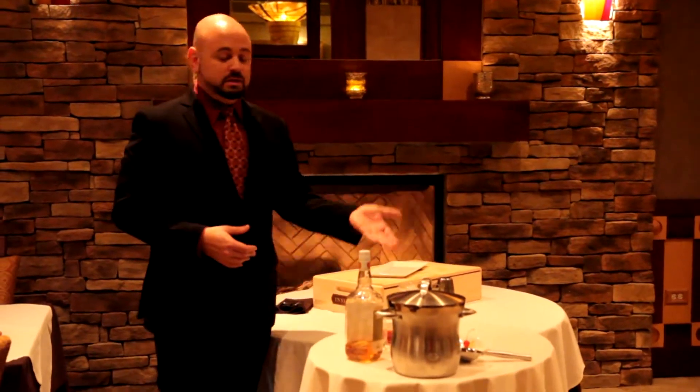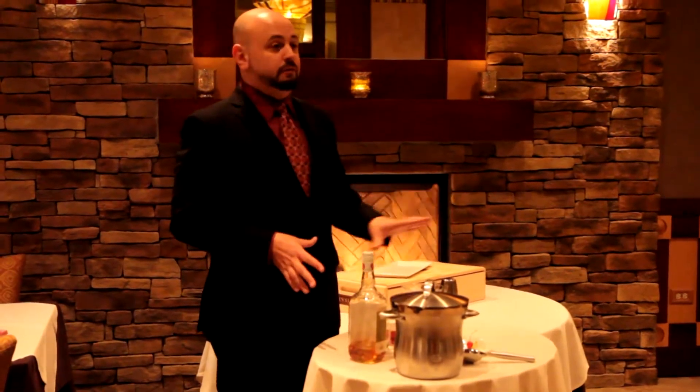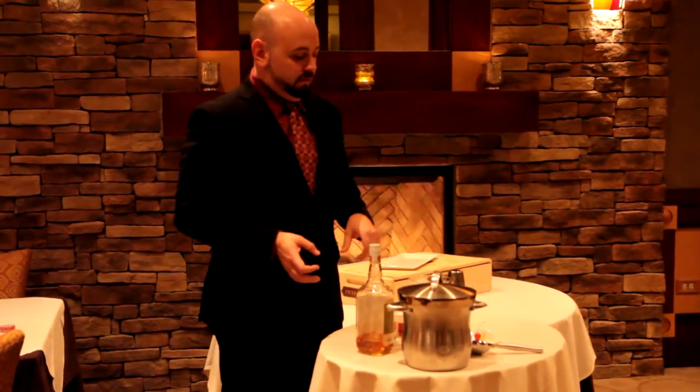This is a martini, so we're going to use a martini glass. A simple way to get it cold is just set it with some ice. You can set these up for your guests if you want, and then they just have a little dump bucket. Pretty easy.